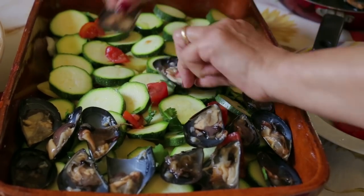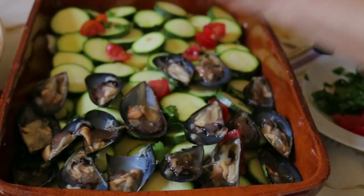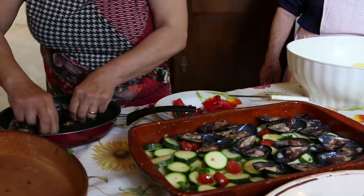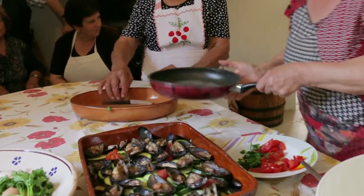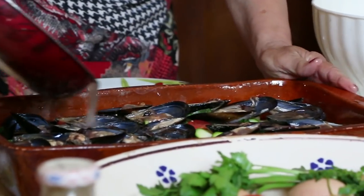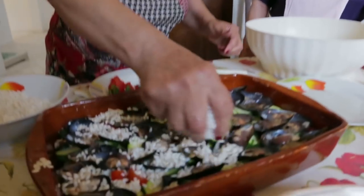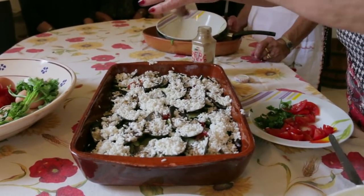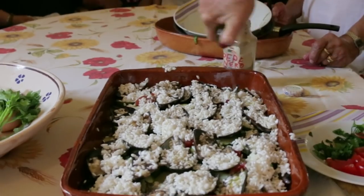She carefully places the mussels on top. Traditionally these were a cheap source of protein. Cecilia strains and pours over the mussel juice. She scatters the rice over them, followed by some black pepper, more olive oil and tomatoes.